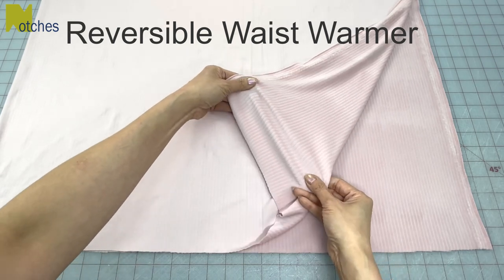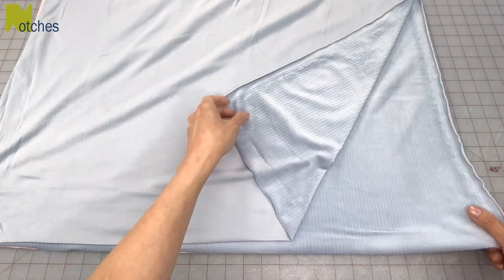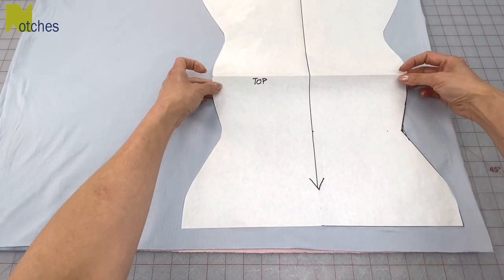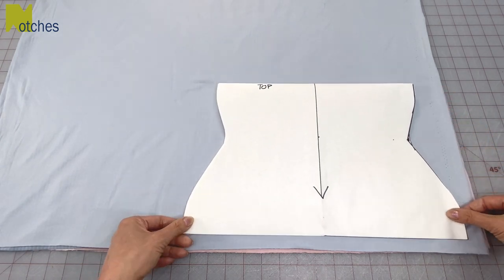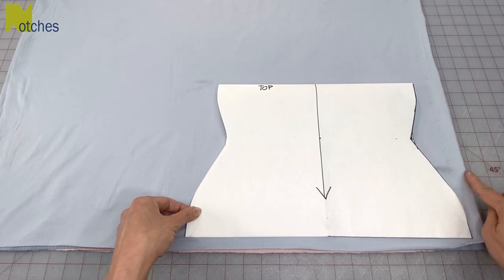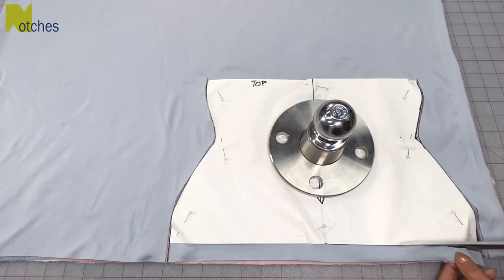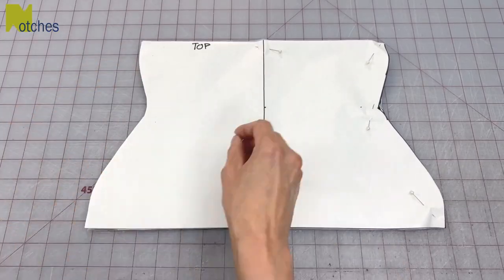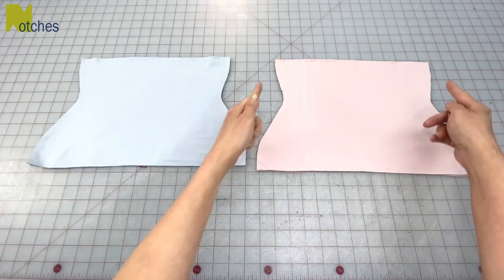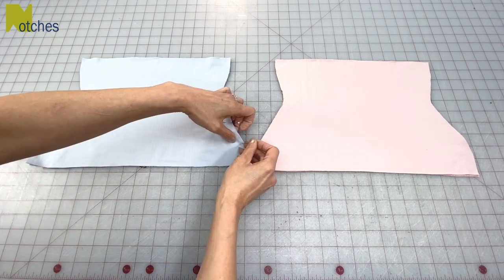To make the reversible waist warmer I'm using a lightweight stretchy velour cord fabric in pink for one side and blue for the other side. With both fabrics right sides together and stacked evenly, place the pattern down folded in half along the top edge of the waist warmer. Make sure your pattern is parallel to and not on any of the selvage edges. Next pin all around and then cut out with your scissors or rotary cutter. Remove your pins and then separate each color keeping right sides together. Our next step is to stitch together all the side seams, but first we'll mark out about a two inch opening near the bottom of just one side.